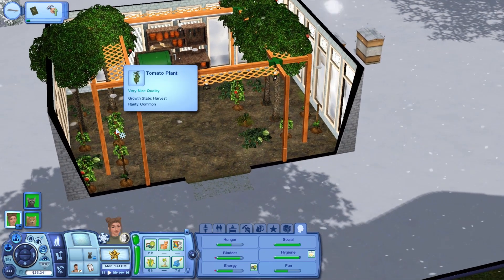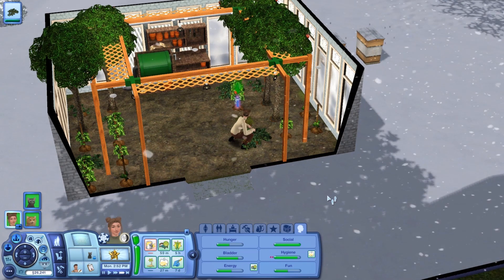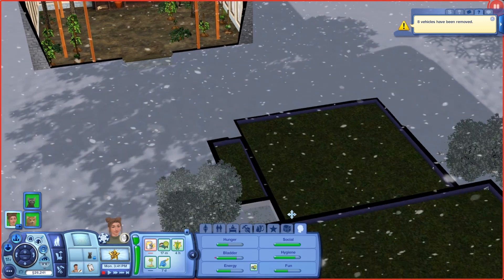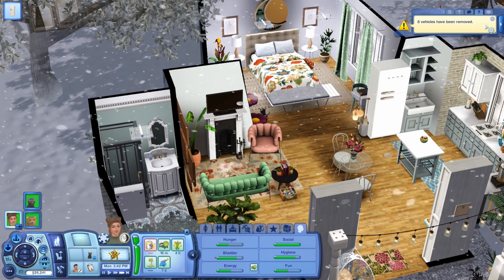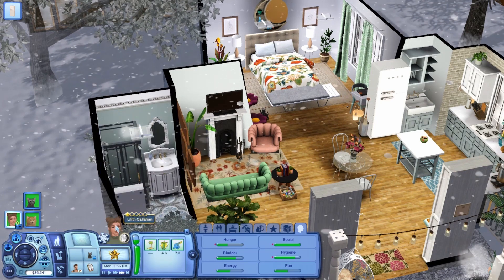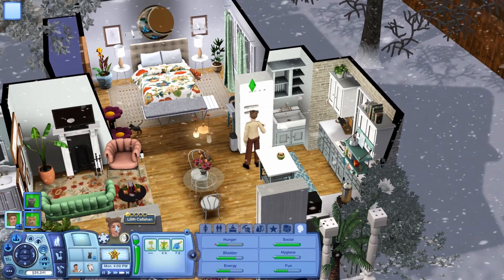Instead of reading her book, let's come over here and tend to her garden — we can go ahead and harvest everything. I wish this was a little bit quicker but I know it's my own doing. We're done with that, so we can actually go ahead and deliver everything to Parker. But I think I'm going to have her come inside and eat first, just to make sure she's in a good mood since her hunger is getting quite low, and just in case she and Parker end up spending a little bit of time together afterwards.